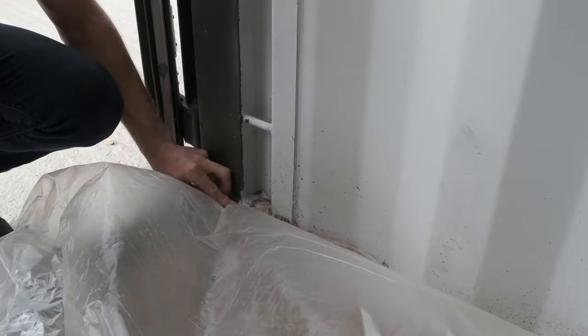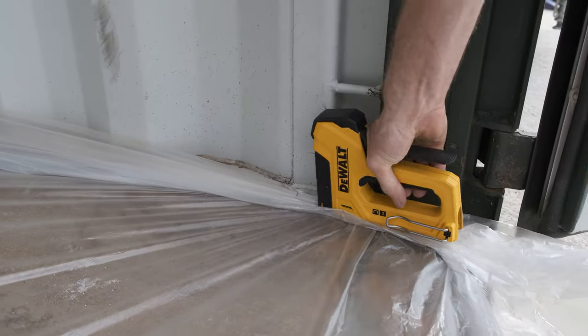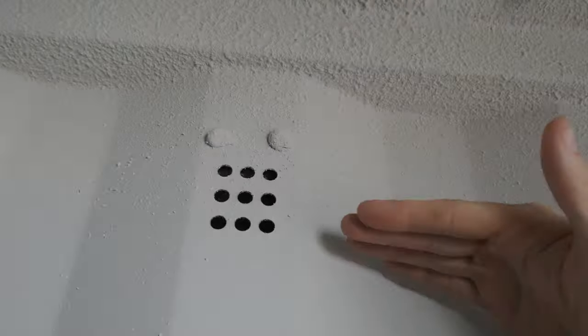Open the polythene and staple along the edges of the container. We don't recommend masking the side walls. The overspray will cover the top 6 inches of the walls. This is the only area that tends to condense.